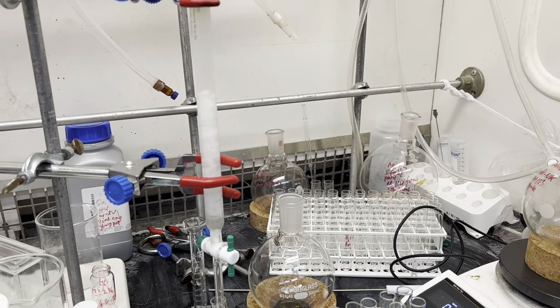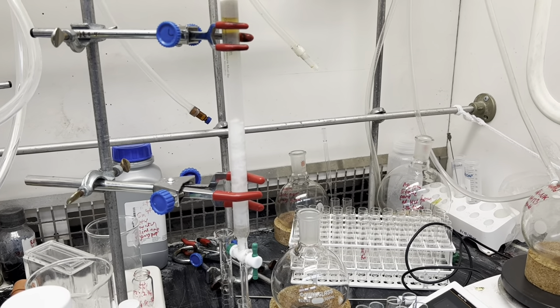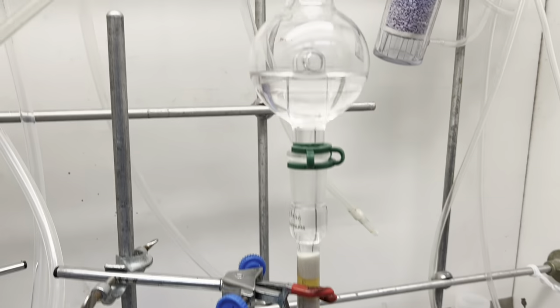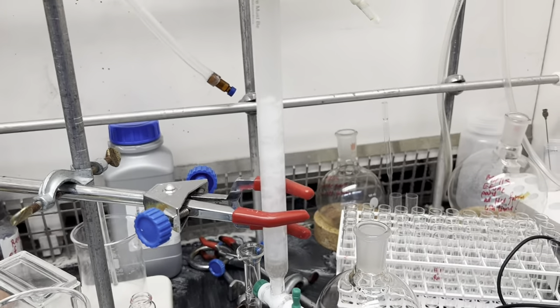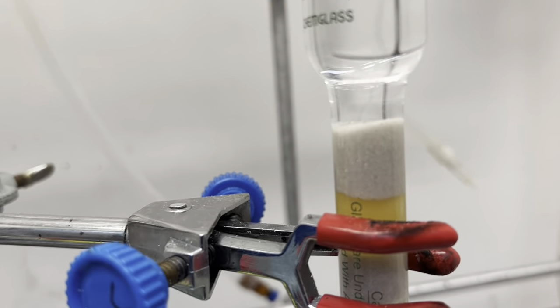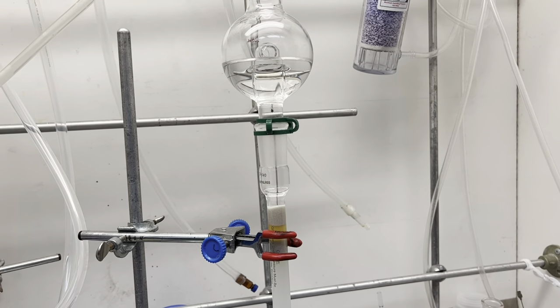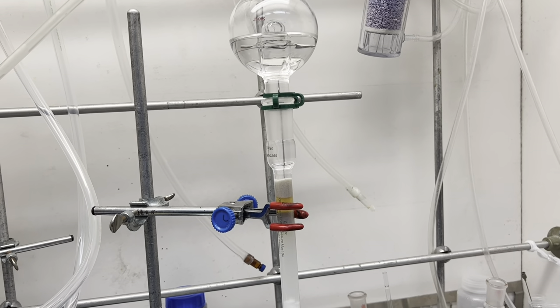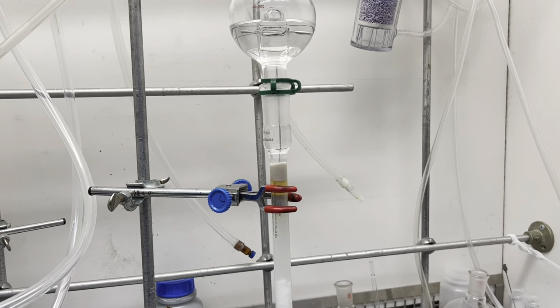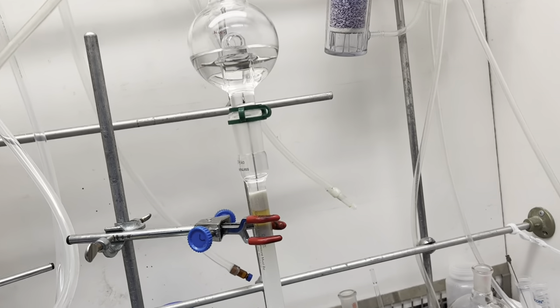Hello everyone, today I'm going to tell you about HPLC, that is called high performance liquid chromatography. Before understanding HPLC, you can see this is a liquid chromatography — this is a manual column I am doing, using liquid as a mobile phase. All of us organic chemists know what is liquid chromatography or column chromatography. But if we add something else to this kind of system to make it high performance, then it will be HPLC.